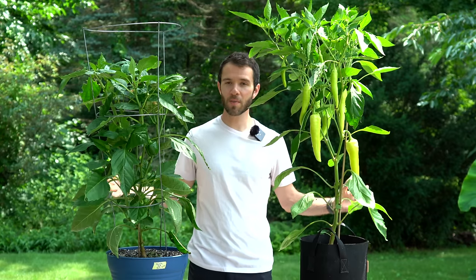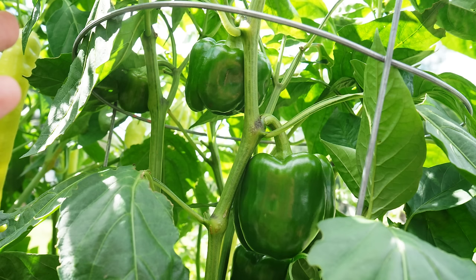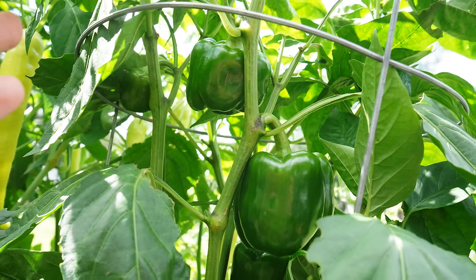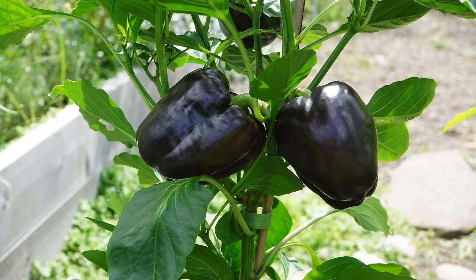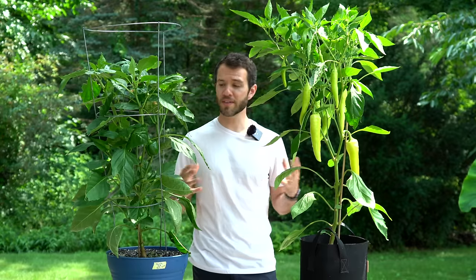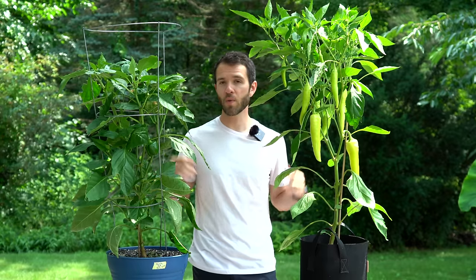Hey there! Welcome back to Pepper Geek. In today's video I'll be showing you how to grow sweet peppers from seed in containers. Bell peppers and banana peppers are some of the most popular pepper varieties in the world and you can easily grow them in containers, making it available for pretty much anyone to grow. In this video I'll share the entire process of growing sweet peppers in containers from seed all the way to harvest.